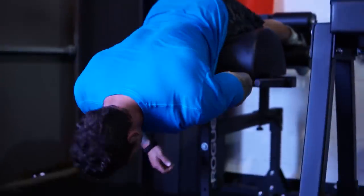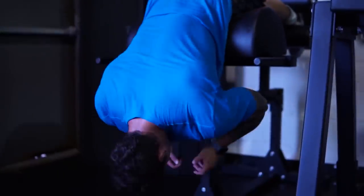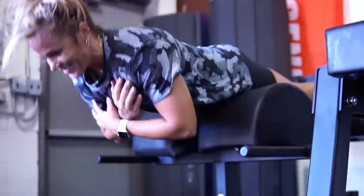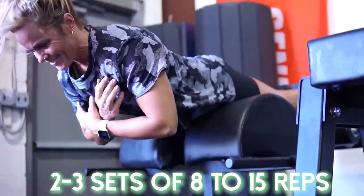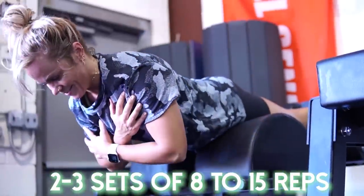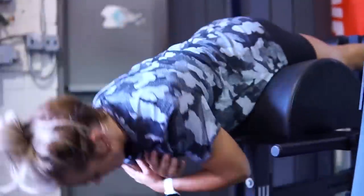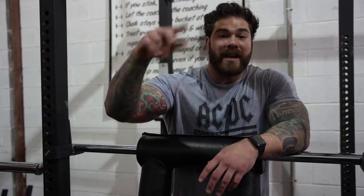We want to make sure we're doing them with proper technique and not pushing the volume to an extreme where we're breaking down the low back too much. I recommend anywhere from two to three sets, starting off with eight to 15 reps. Start with bodyweight and then progressively overload with sets, reps, and weight. You've probably seen the back extension machine in your gym — use it. You can also use a GHD as well. Exercise number one is back extensions for the low back.